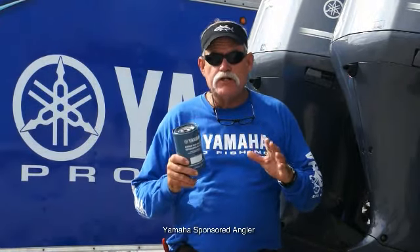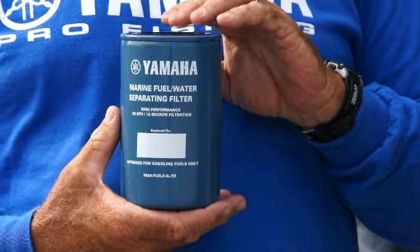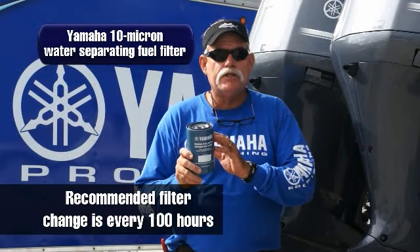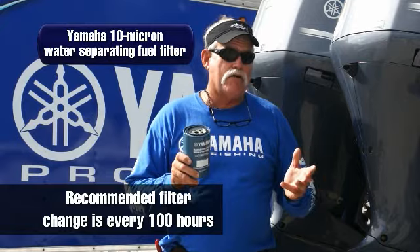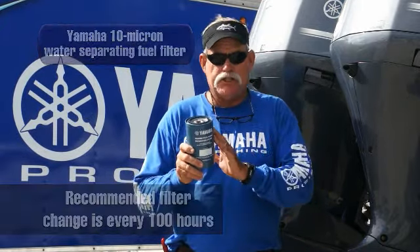It also has a tendency to attract a lot of moisture. There are a few things that we do to combat that. Number one for me is my 10 micron spin-on water fuel separators. These right here — the recommended change ratio is every 100 hours. Myself, I like to do it every 50 to 70 hours. I go to a lot of different towns, a lot of different fuel delivery areas. You'd be surprised what you find inside this thing.